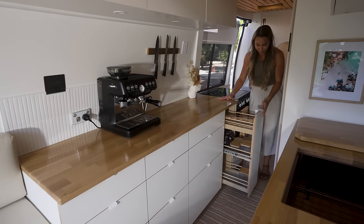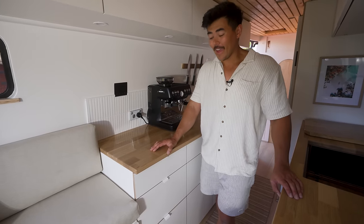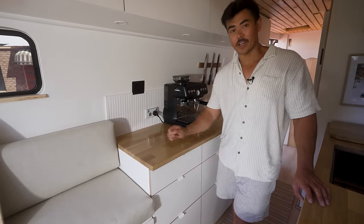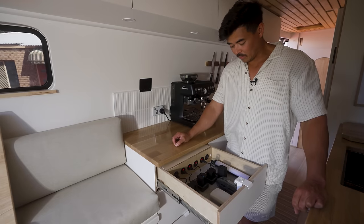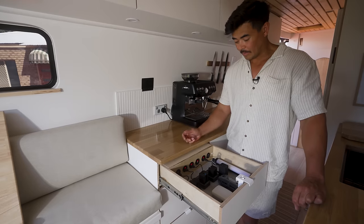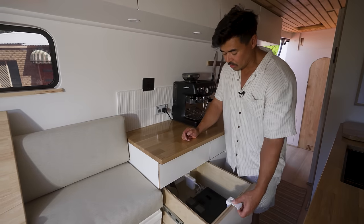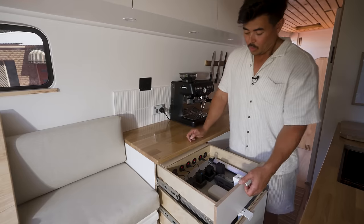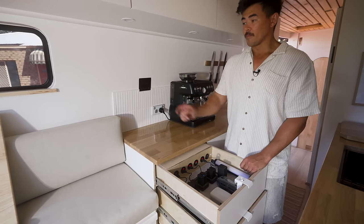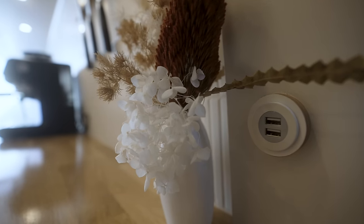My favourite drawer is this one — it's for all my dry food, spices, and containers. And Max's favourite is this one over here. These two drawers are actually designed as charging stations — one for 12-volt and one for 240-volt. The 12-volt drawer holds camera batteries, drone controller, lights, headlamps, and more. Below, the 240-volt drawer charges laptops, drones, and anything else. We've got USB and USB-C ports, plus additional USB ports throughout — if you can't charge something in this van, there's something wrong.